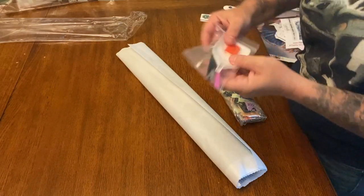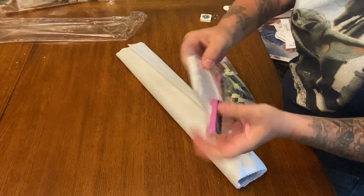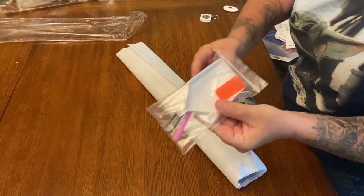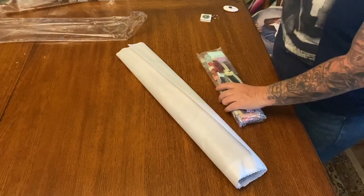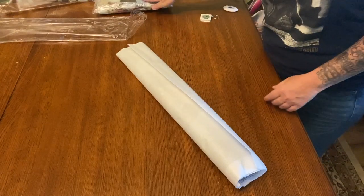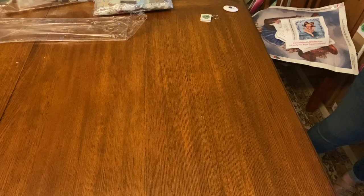Once again we do have our basic tool kit with the tweezers and everything that you need. This is also a round — I think all of her diamond paintings are round. She is also a 50 by 60.